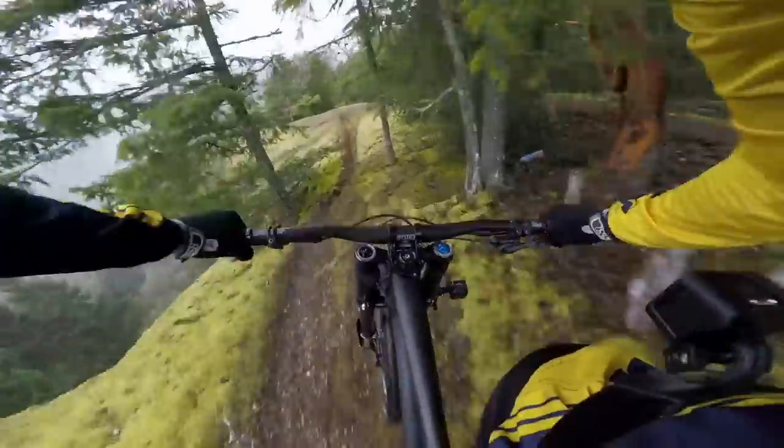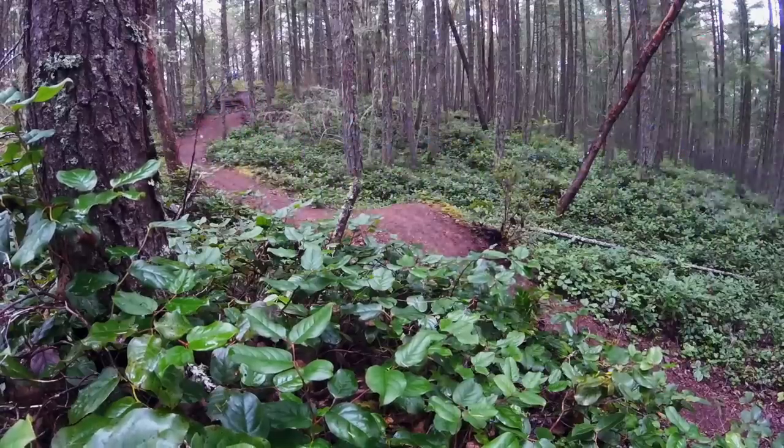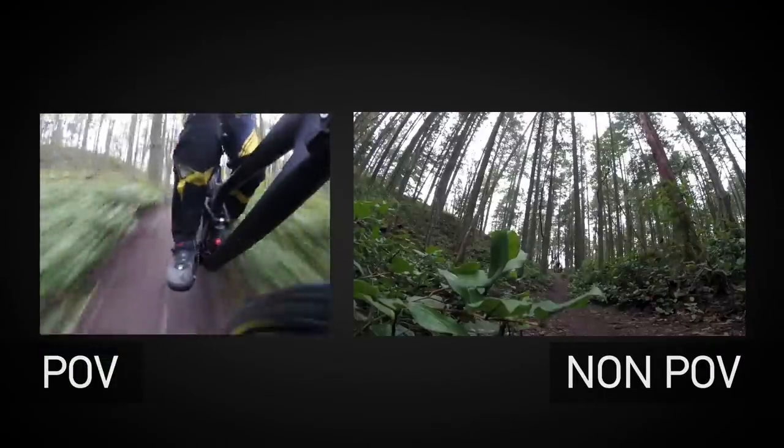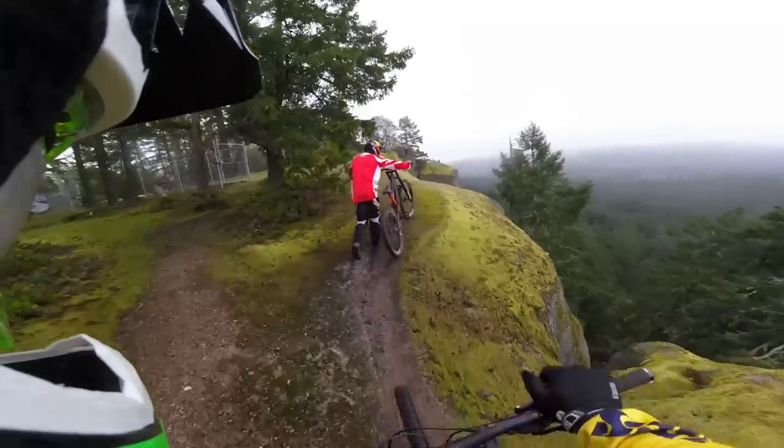When you're shooting mountain biking, it's important to shoot a good combination of POV and non-POV shots. The POV is great for showing off your perspective or unique angles of mountain biking, but the non-POV shots are equally important to break up the action a little bit. Since we're riding downhill trails, it's always good to set the scene with a shot of us hiking our bikes up the trails.